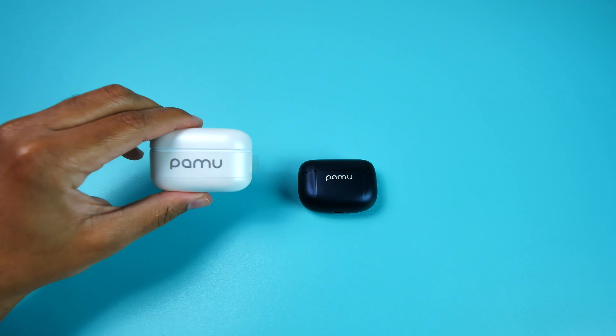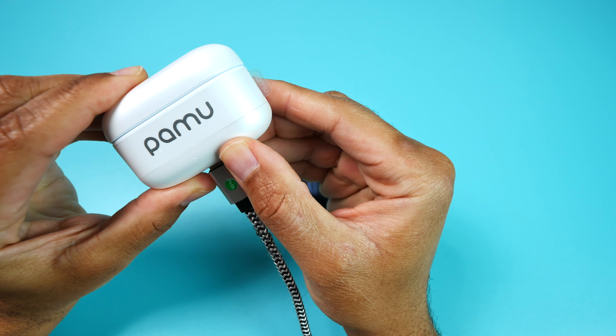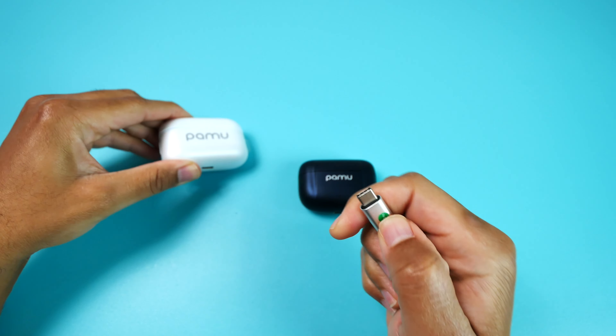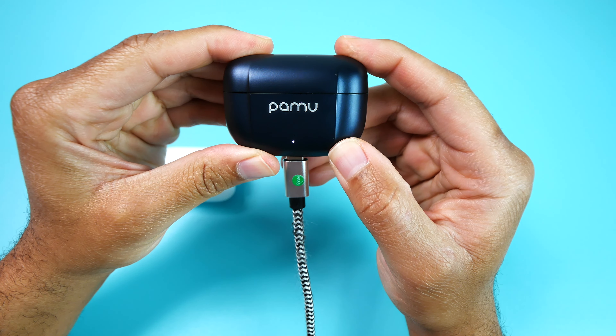I will say that it's not quite as cool as the case that you'll get with the Z1s, because that one does have the cool pulsing light on the side, and you also have the ability to change out the different brackets in the front. But in my opinion, those are not make or break features because they're just aesthetics — they do not impact the performance.